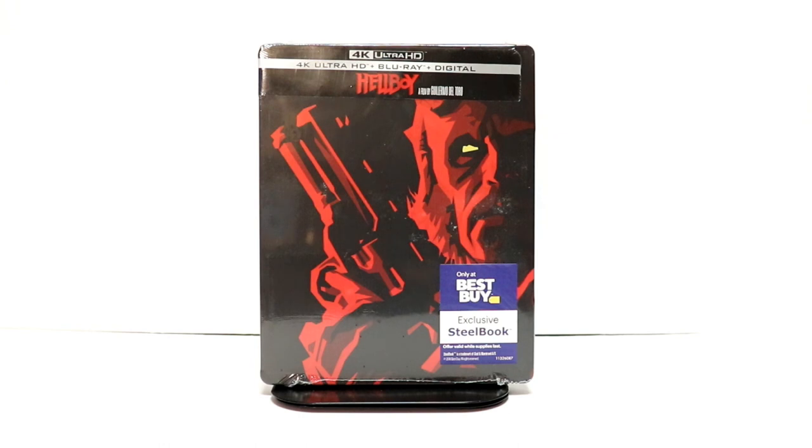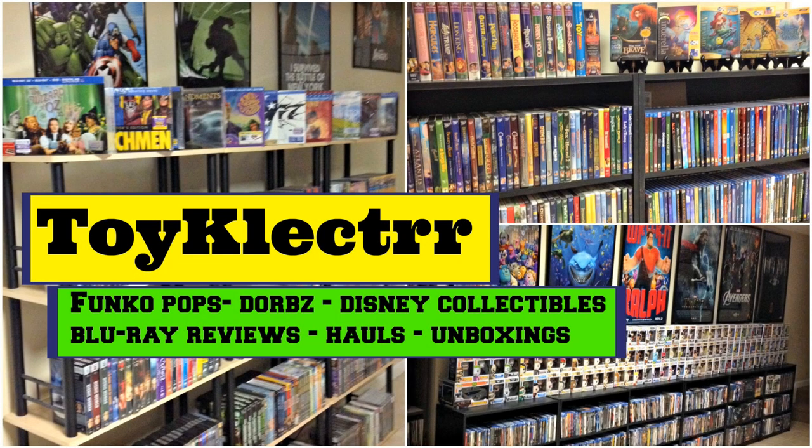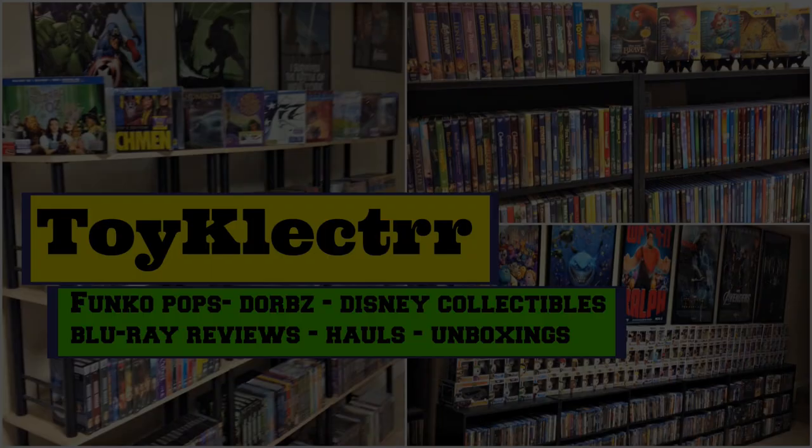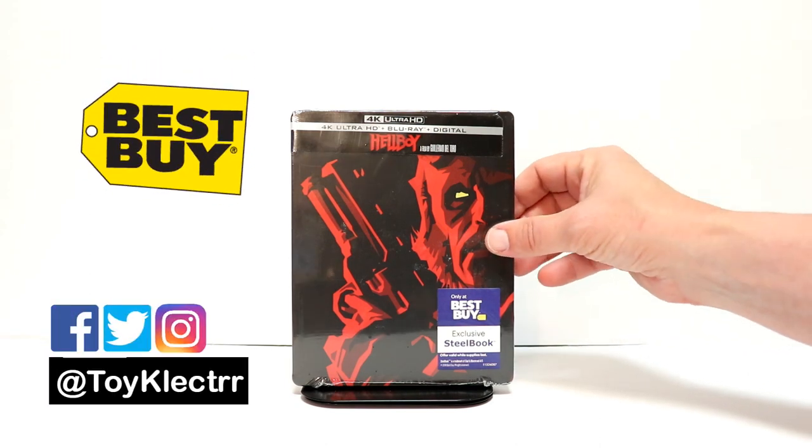Hey, Tony here. Today I'm going to do an unboxing of the Best Buy Exclusive Steelbook for Hellboy. So stay tuned. I recently picked up my copy of the Best Buy Exclusive Steelbook for Hellboy.